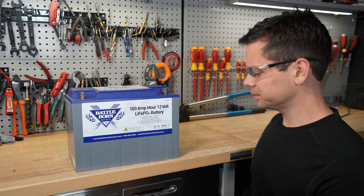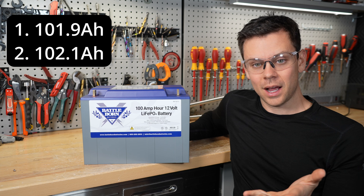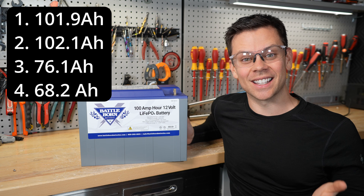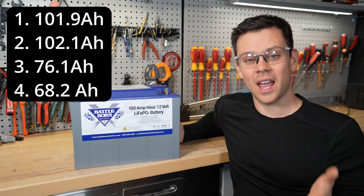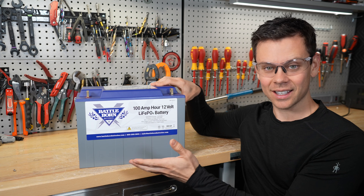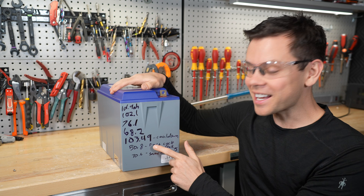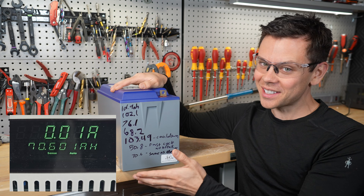Unfortunately I found a new problem. With the new machine I cycled it seven times. The first two times I pulled full capacity, but on the third cycle I only got 76 amp hours. I tested it again and got 68 amp hours — back to back tests and it was getting worse. I thought it might be getting too hot and the BMS was cutting out, so I let it cool down and retested — I got 103 amp hours. But right after that test I got only 50 amp hours, then 70 amp hours. Back to back testing is clearly not giving full capacity.